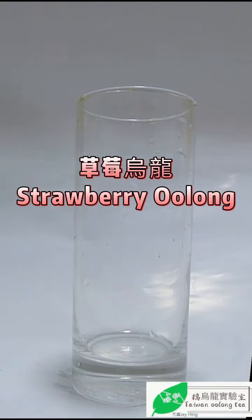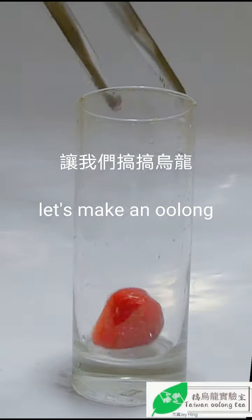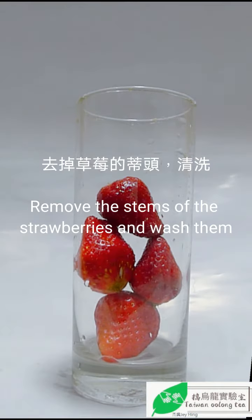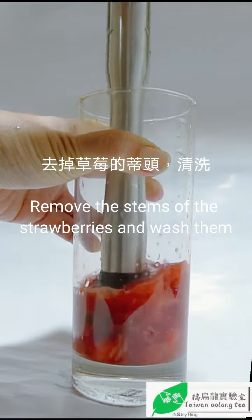Shoutout to the strawberry oolong. Let's make a strawberry oolong drink. Remove the icy and salty strawberry and blossom.